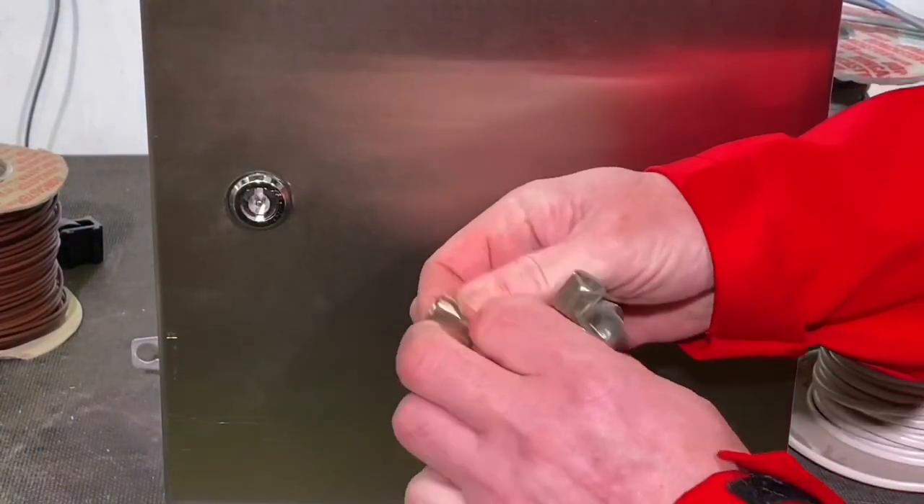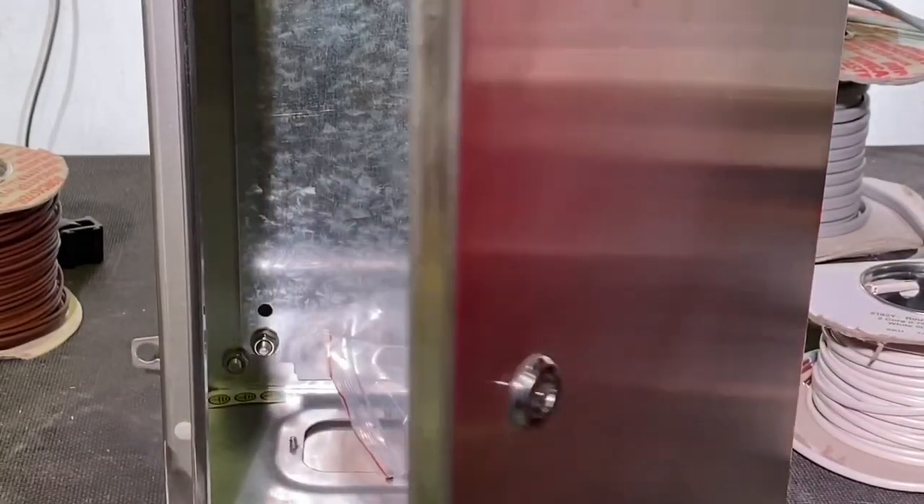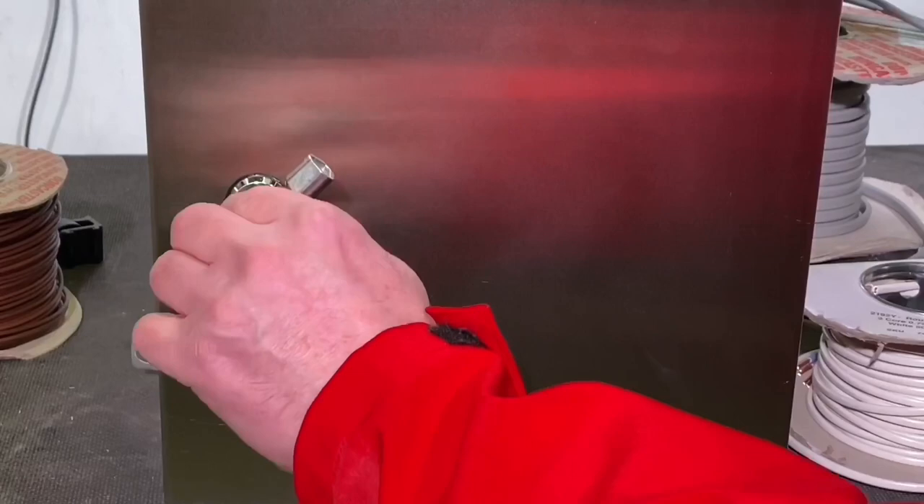These circle keys — you find these a lot in industry. Twist. A must-have key, I would suggest.